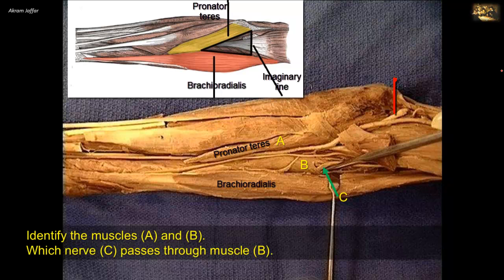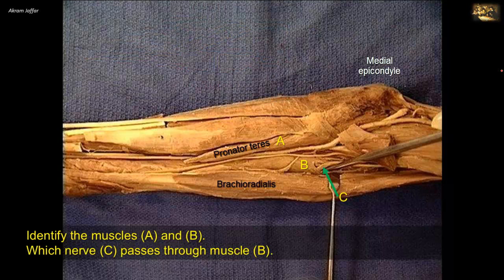The base of the cubital fossa is an imaginary line joining the two epicondyles of the humerus. Note the prominent medial epicondyle. The floor of the fossa is formed by brachialis muscle, not clearly shown because it is covered by biceps and its tendon. Distally, the floor is formed by the supinator muscle, which is clearly seen here because the lateral border — brachioradialis — is retracted, revealing more of the floor underneath.